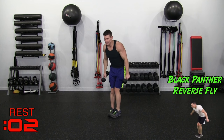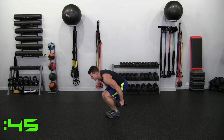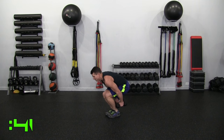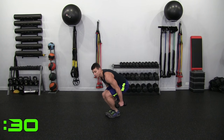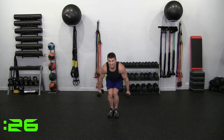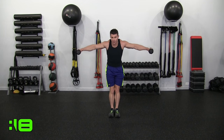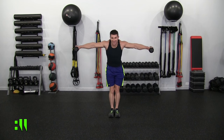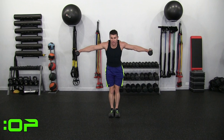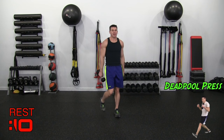Black Panther Reverse Fly. Coming down, I'm behind my legs right here — straight up, right like that. Panther, ninja style. Reverse fly — you want to pause at the top. Dropping the dumbbells just below your hamstrings and then back up. Good control. You feel it in your shoulders and a little bit in the legs. It's a beautiful time.